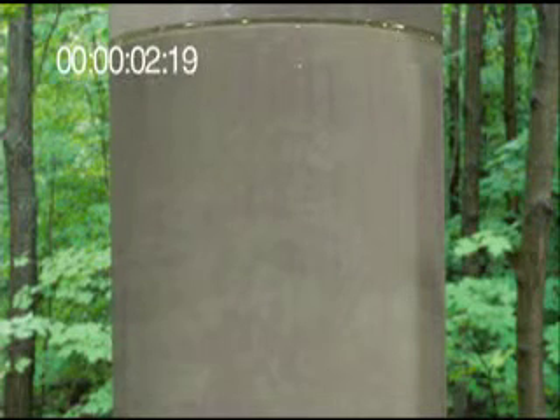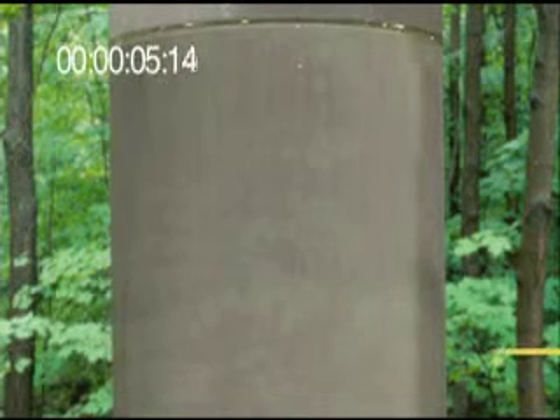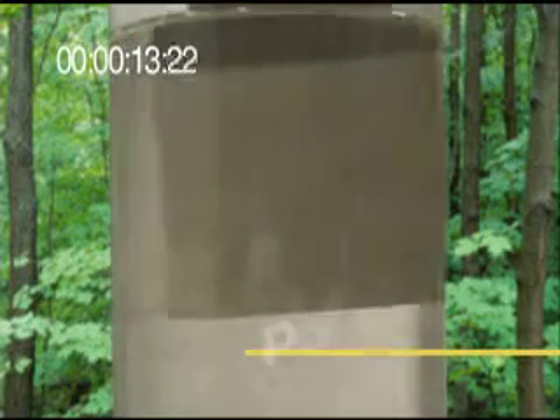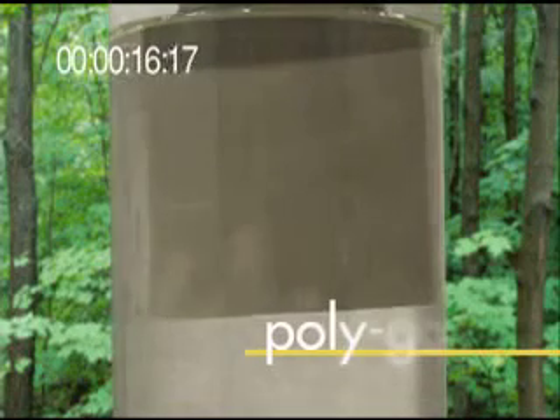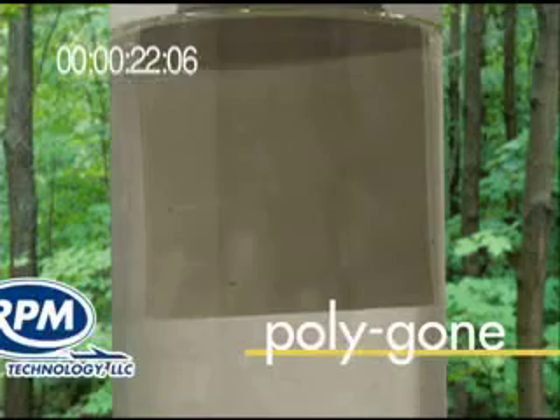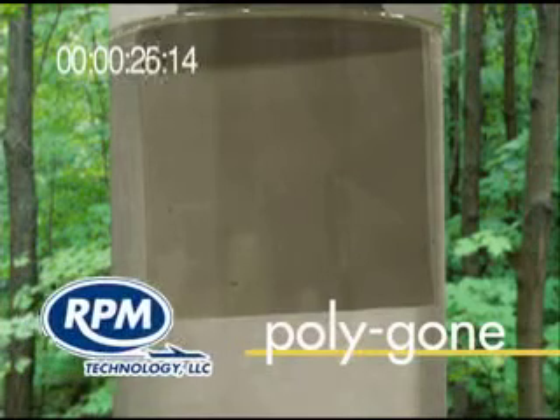Welcome to RPM Technology. Our company applies exclusive chemistry to remove cured sealants. Today's demonstration will let you see how easily, safely, and quickly you can remove the cured polysulfide sealants from your aircraft's fuel tanks and other numerous accessories.